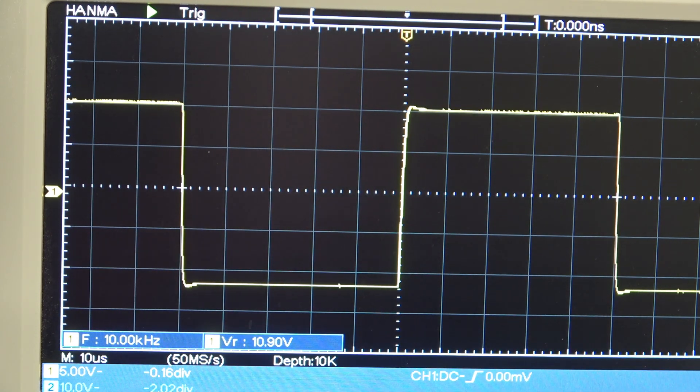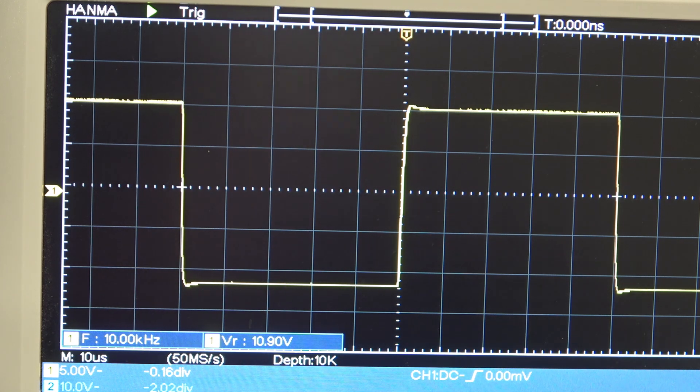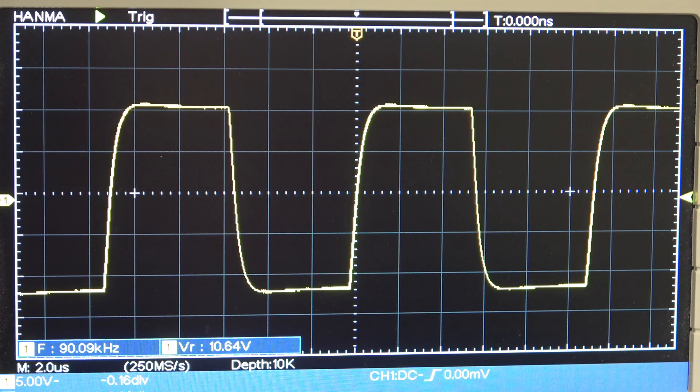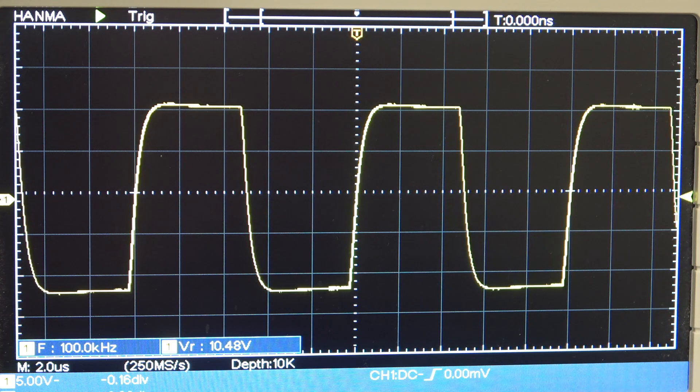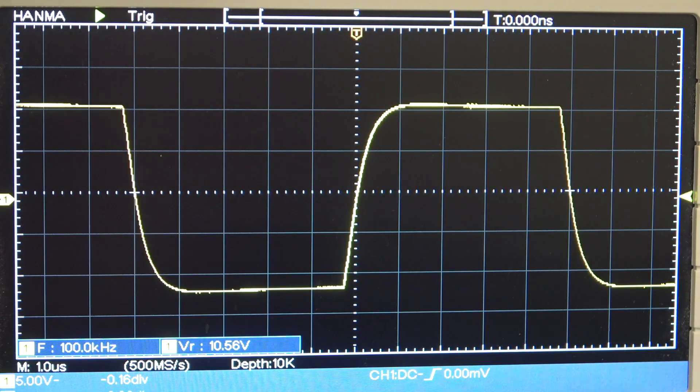Starting with a 10 kilohertz square wave — there's no point looking at 1 kHz or below, it's pretty well perfect, as you'd expect. I'm showing you this square wave just for fun — that's actually 90 kilohertz. And there you are: a 100 kilohertz square wave. Not too shabby.